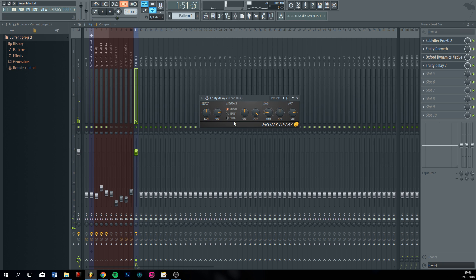Now again, this was an extreme example because I put the volume up high. Now put it lower, feedback maybe a bit longer because then you hear the delay longer. Put it to ping-pong so it goes from left to right to left to right in your ears.